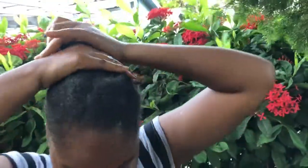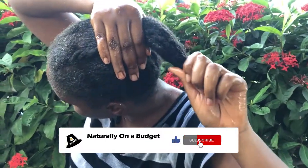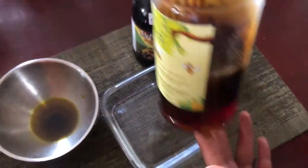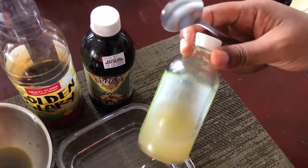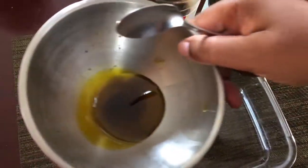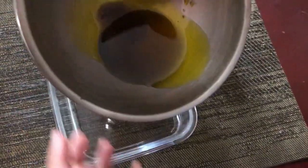I'll be sharing a very simple treatment using readily accessible ingredients that is not only going to treat dry and brittle hair, but it's also going to stave off gray hairs and prevent hair loss and thinning. I'll only be using four ingredients: honey, molasses, castor oil, and avocado oil. If you want to make avocado oil, I did a video on my channel — it's called DIY Avocado Oil.